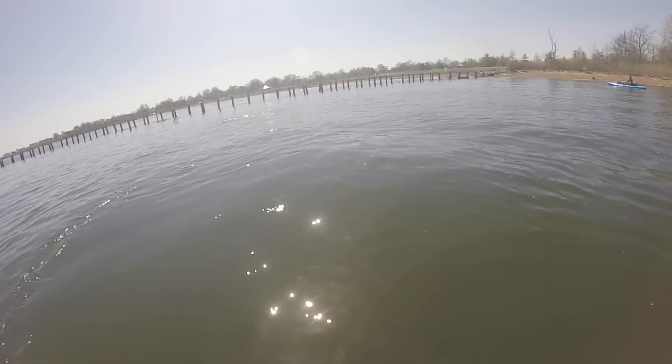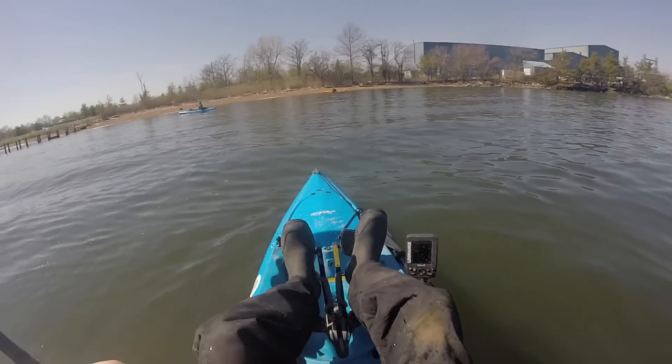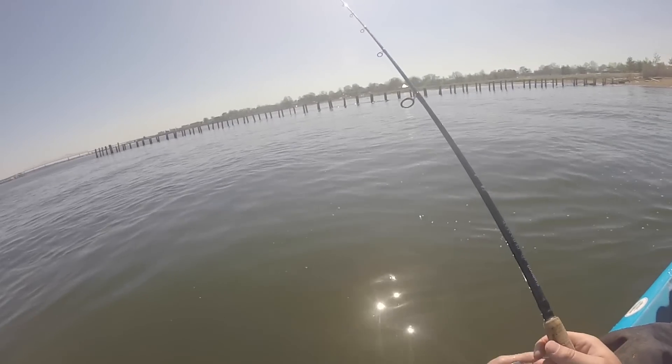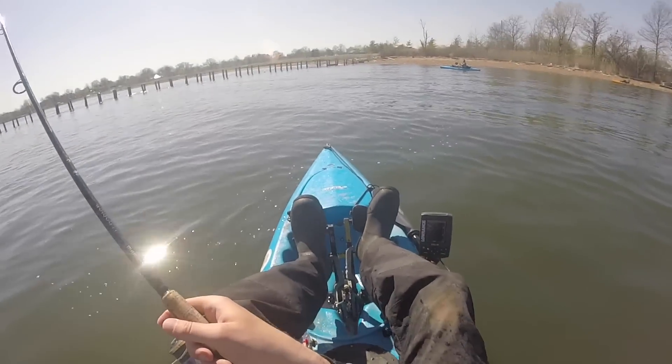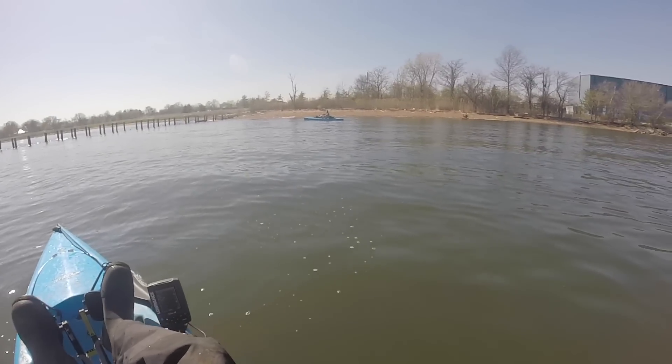They're in there, man. Snag and drop it. That was so awesome. Bunker's still alive somehow.